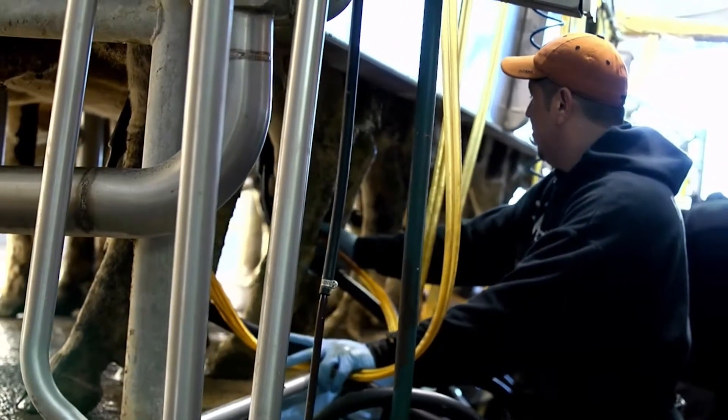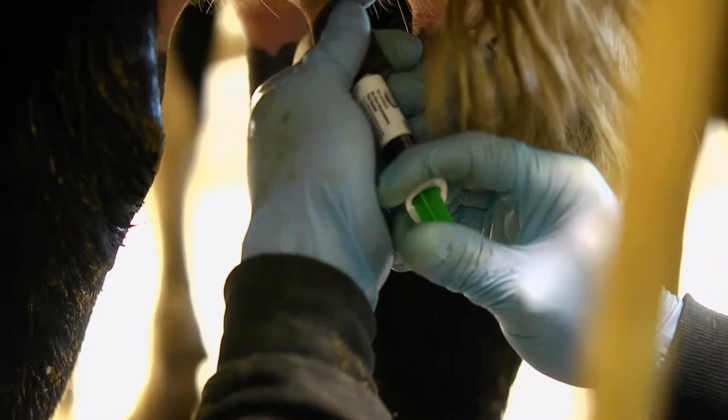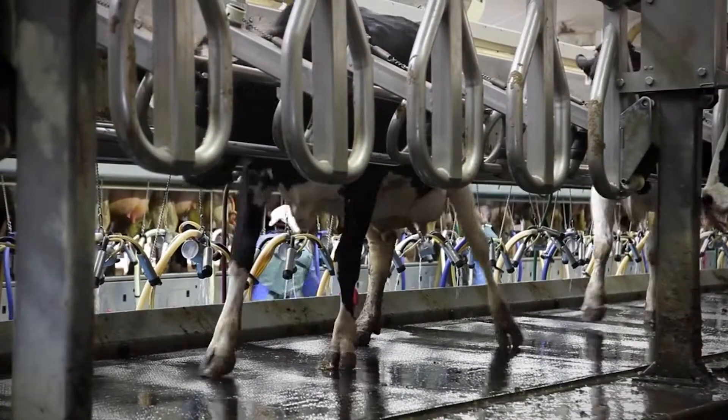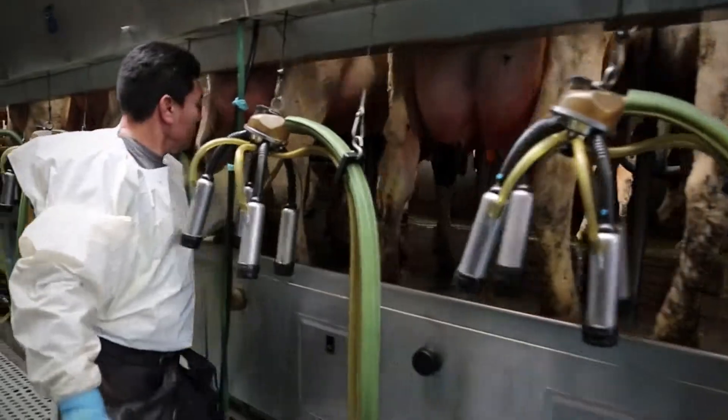This is where essential tools like teat sealants really become a valuable investment for the producer, because it gives that peace of mind that every cow treated with a teat sealant has that seal from day one of dry-off.